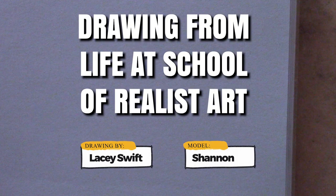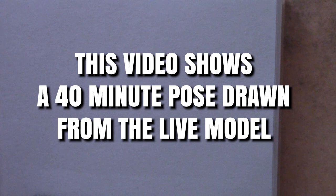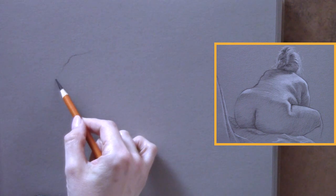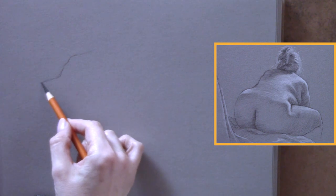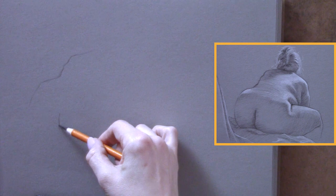This is a drawing done from life at School of Realist Art. In this drawing you're going to see a lot of foreshortening and I'm going to talk to you about how I tackled the foreshortening here. This was a 40-minute pose and you can see the finished drawing off to the right hand side.